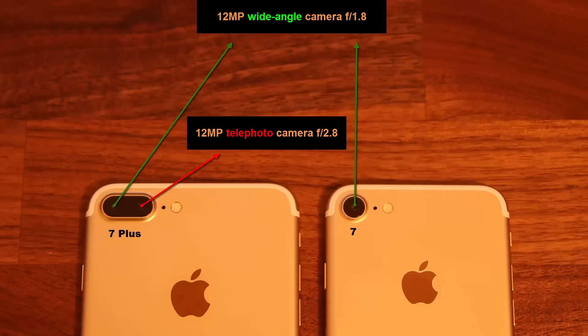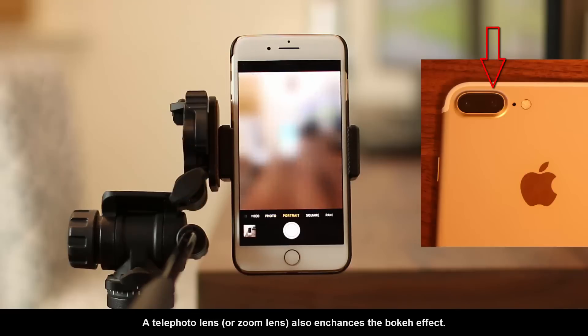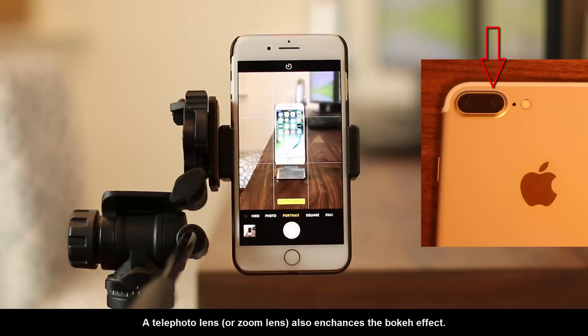The iPhone 7 Plus has two cameras. One of them is a regular wide angle 12 megapixel camera, and the other one is a 12 megapixel telephoto camera. The iPhone 7 only has the regular wide angle 12 megapixel camera, which is also partially the reason you cannot get the portrait mode. On the 7 Plus when you swipe to portrait mode, it actually utilizes the secondary 12 megapixel telephoto lens which the 7 doesn't have.